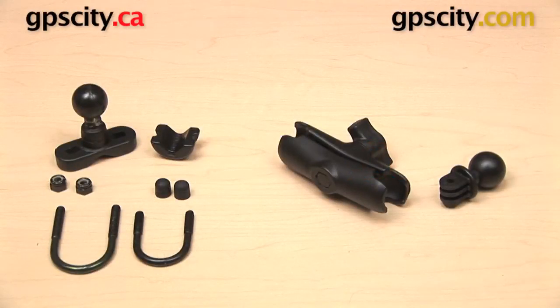Hey everyone, in this video we're taking a look at the Ram Mount's Zinc Coated U-Bolt Mount for the GoPro Hero series. This is the RAM-B-149Z-GOP1.